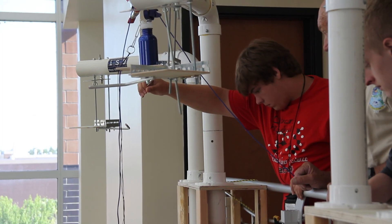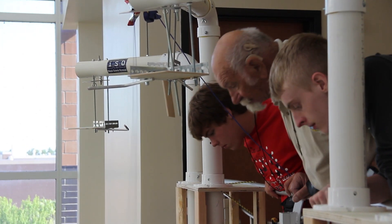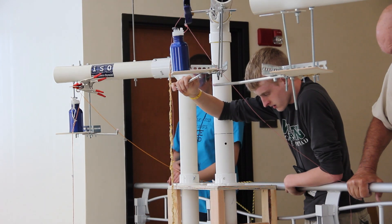Three, two, one. The variables are drop height and drop mass, and also where they're measuring from. On this one, they measured from the bottom of the dropper to the floor.